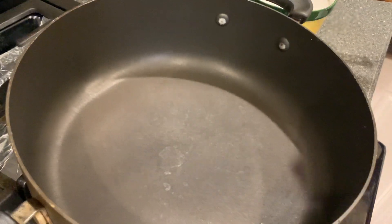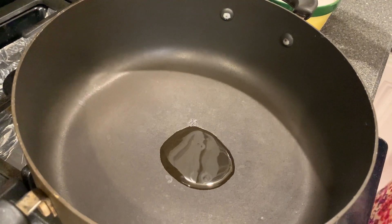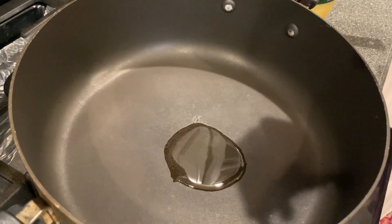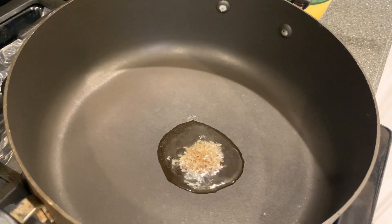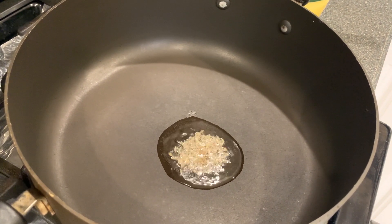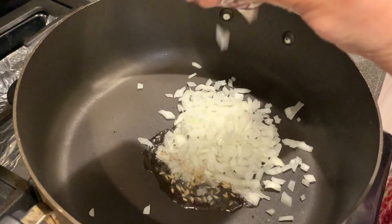The pan is heated — add some oil and a small spoon of jeera. Then add the onion.